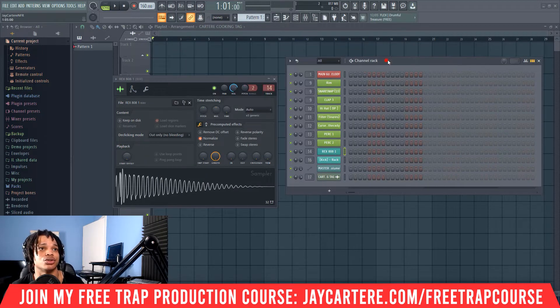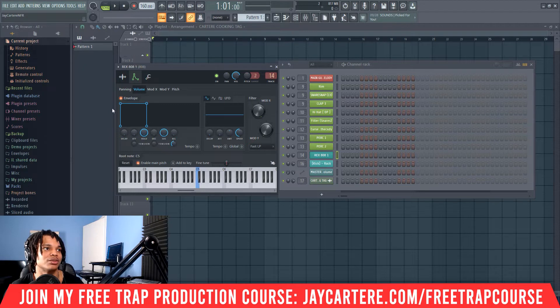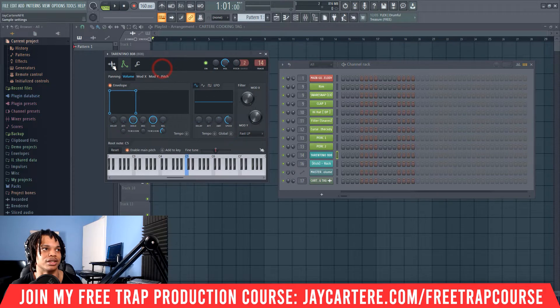The next thing you need to do is open up the audio editor and come over to the envelope and instrument settings. You need to make your envelope look like a specific shape. I'm going to drag in a new 808 sample so you can see how that's done. But if you're using my beat mixing template, this will already be done for you. As you can see with this Tarantino 808 dragged in, everything is all the same — it's all perfectly done.